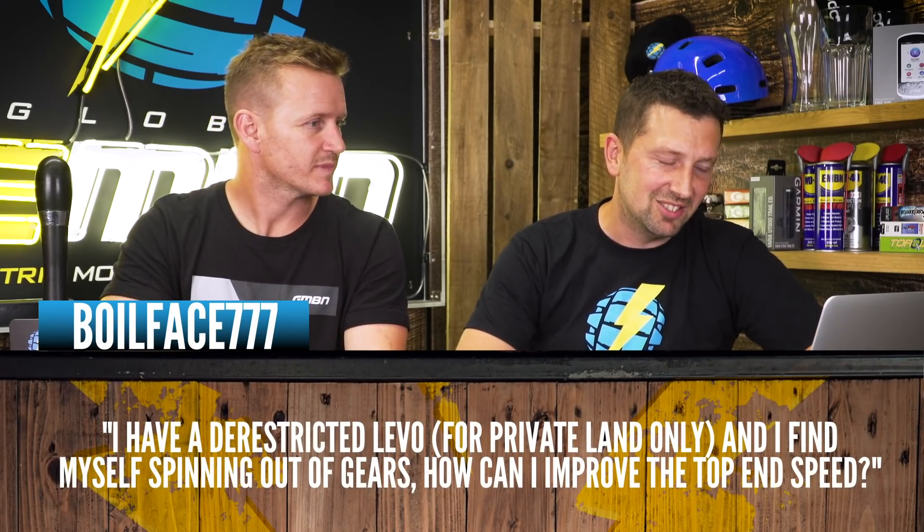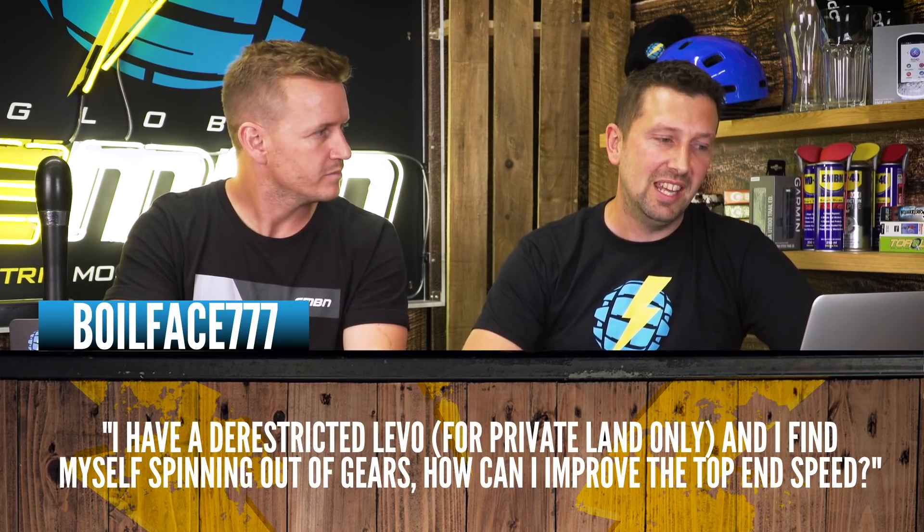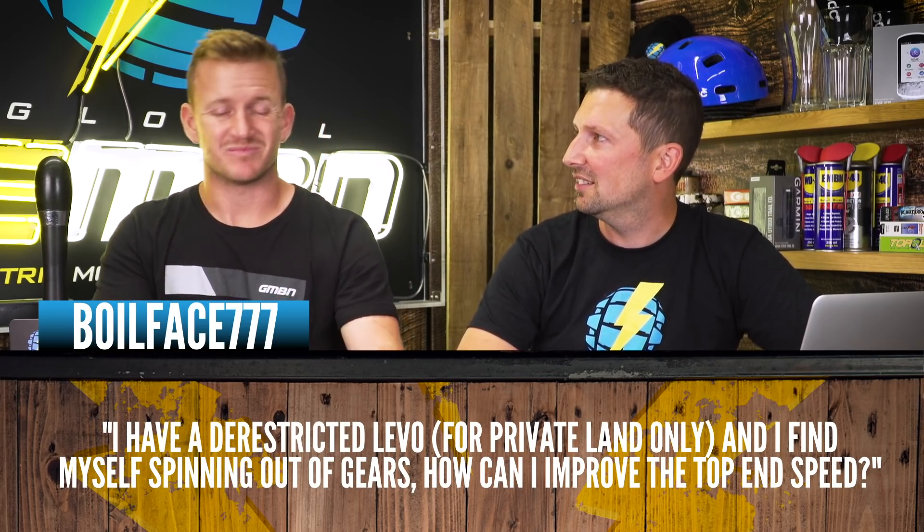This one's in from Boilface777. He says: I have a de-restricted Levo for private land only, and I find myself spinning out of gears. How can I improve my top-end speed? Fit a bigger front sprocket — that's the cheapest option. Just make sure your components aren't worn because if your chain's out of sync it's going to cause a lot of grinding and noise under load. The biggest chainring you can go on a Levo is a 36 tooth before it starts fouling the swingarm. On the rear, you can make a few gains too — usually you're on a 10 or 11 tooth smallest sprocket, but you can go to a nine tooth by running the E13 system, which only fits on an XD driver. So 36-tooth chainring, nine-tooth on the rear — sounds expensive, but it's going to be very fast.